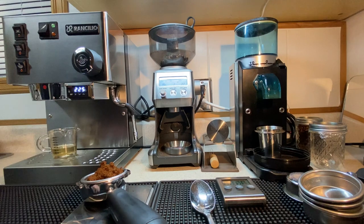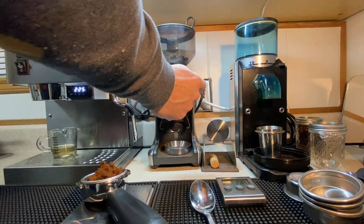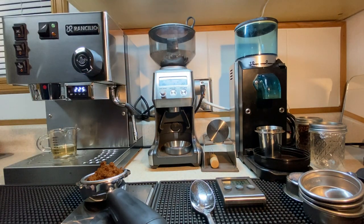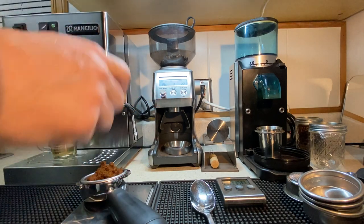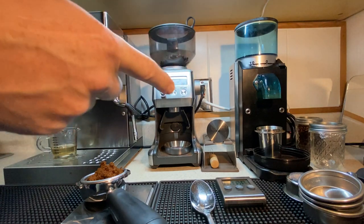That's 18.79, so almost 19 grams. One question that comes up often is which of these two grinders do I like more, or which one works better? If I'm not yapping and just making coffee quickly in the morning, I like this one because you see I just dump it in — it's over, it's done.